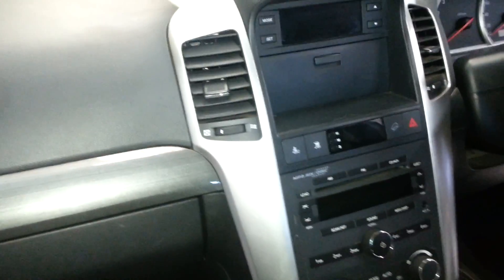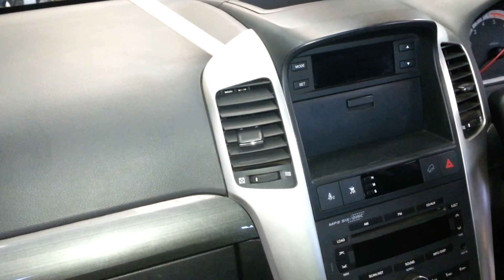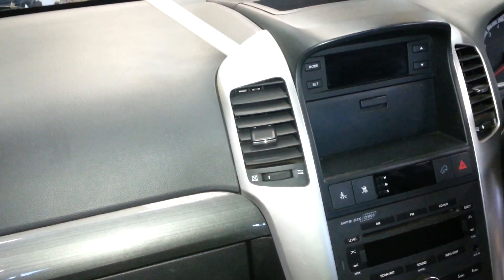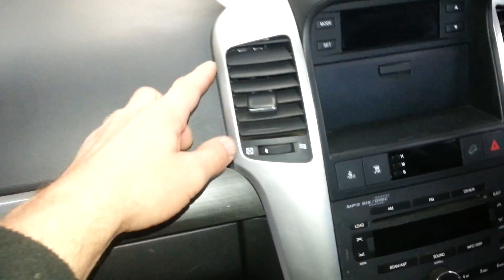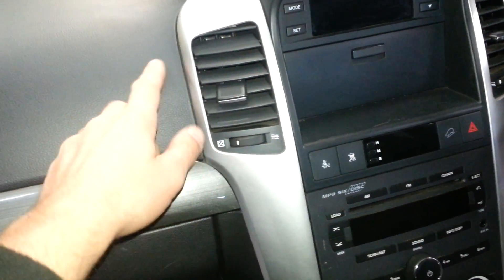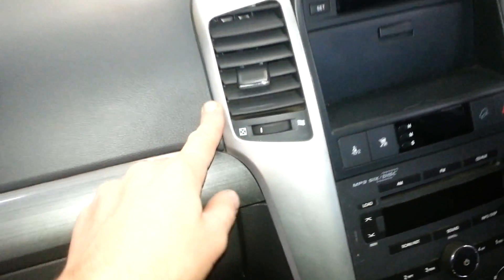I'm struggling with this one — it's still not coming out. So this is one of the problem ones. It's not clipping out from the side here or from the side over there. But I think this is the side I have to get out more. I can see in there that I can get something in there and help lever it out.